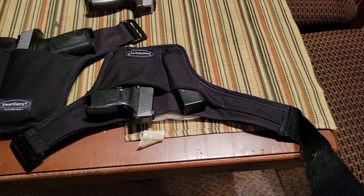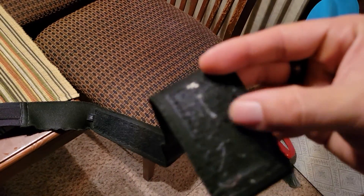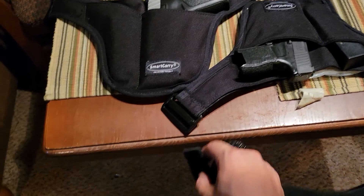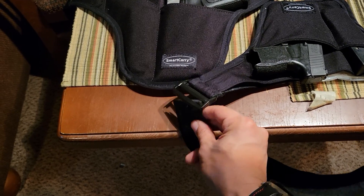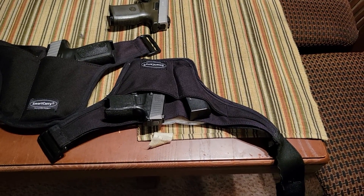We'll get into that more in a minute. You take this Velcro band with a Velcro catch at the end, loop it around your hips through this section, and wear it sort of like a belt slash pair of underwear — and your pants go over it.